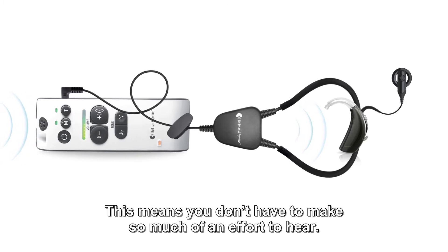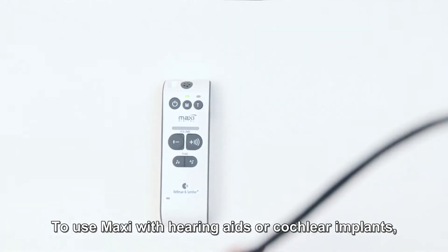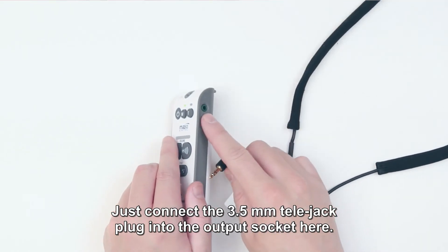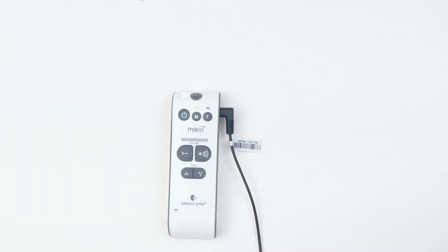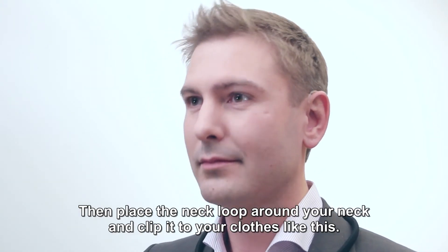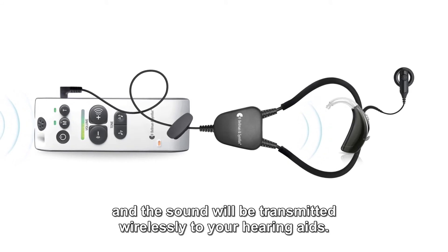This means you don't have to make so much of an effort to hear. To use Maxi with hearing aids or cochlear implants, you will need a neck loop. Just connect the 3.5mm tele-jack plug into the output socket here. Then place the neck loop around your neck and clip it to your clothes like this. Now switch your hearing aids to T-mode and the sound will be transmitted wirelessly to your hearing aids.